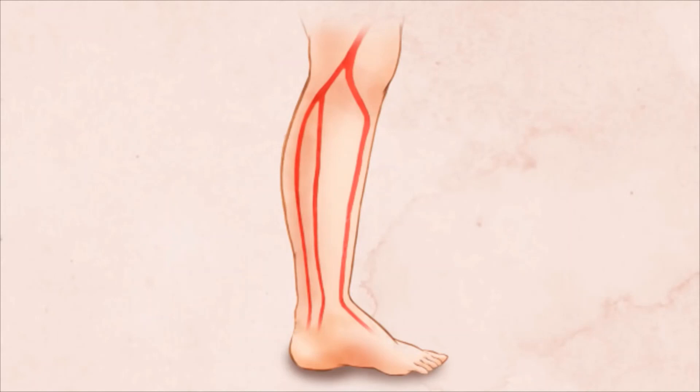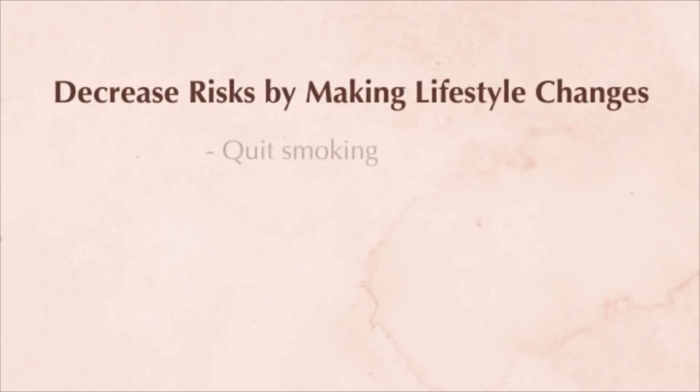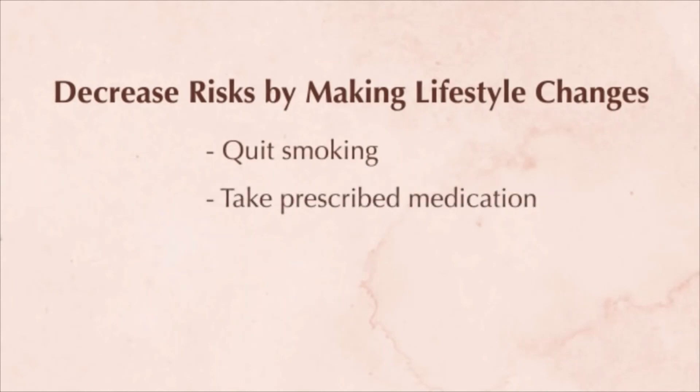At the end of a successful procedure, it is important to decrease your risks for future blockages by committing to making lifestyle changes, including quitting smoking, taking prescribed medications, and exercising.